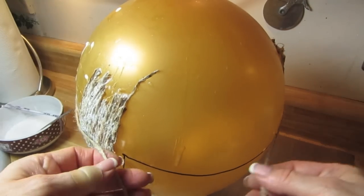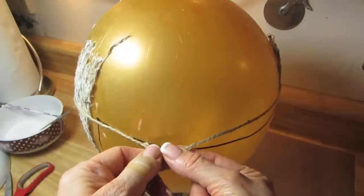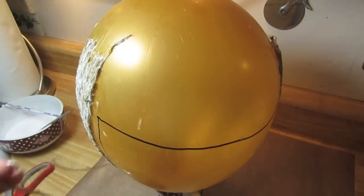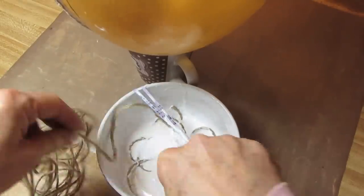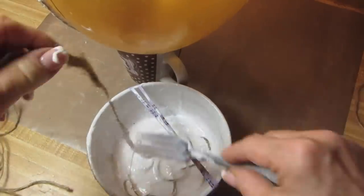At first I was going to measure several of these, but I realized the balloon gets smaller as you go near the base, so there's no way to measure them. I decided to keep wrapping it around with the same method — dipping two long strands into the Mod Podge, then wrapping it around the balloon. I put a whole bunch in there and got it drenched with the Mod Podge.